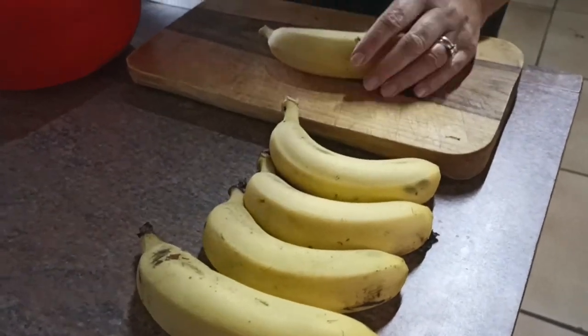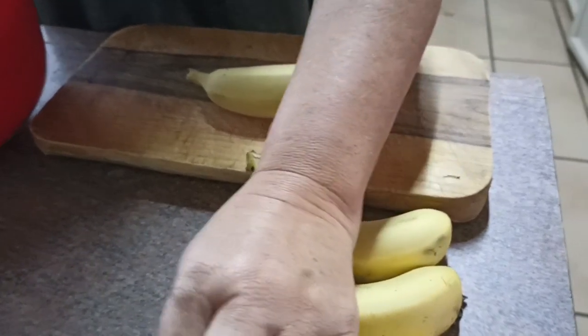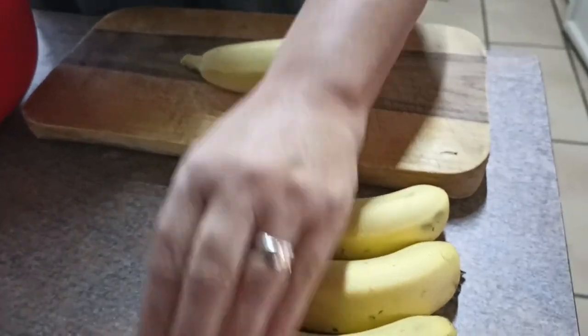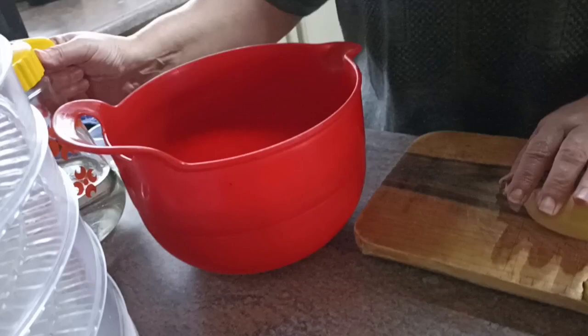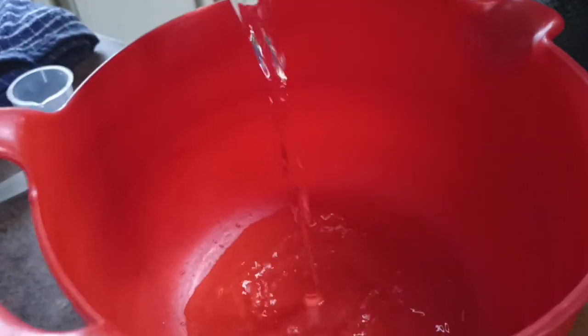Good afternoon everybody, welcome back. We've had such success with our first two items of dehydrating, we're now going to try bananas. I'm adding again 30ml of apple cider vinegar in here, and we have 500ml of water.